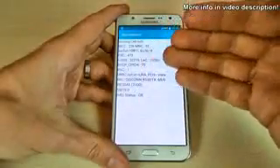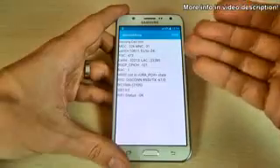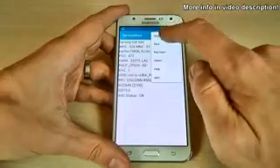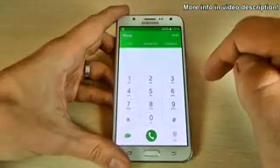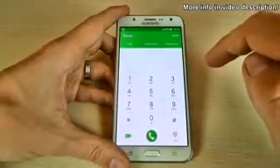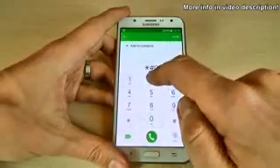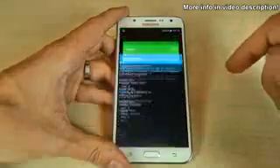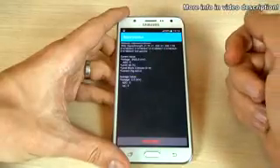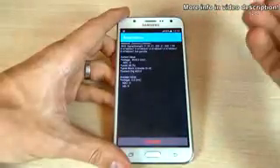We have here some data in the service mode, though I'm not sure exactly what all of it means. Let's go back. Another code I want to show you is the battery status code — just type asterisk hash zero two two eight hash. Here we have the voltage value, the level, and other battery data.